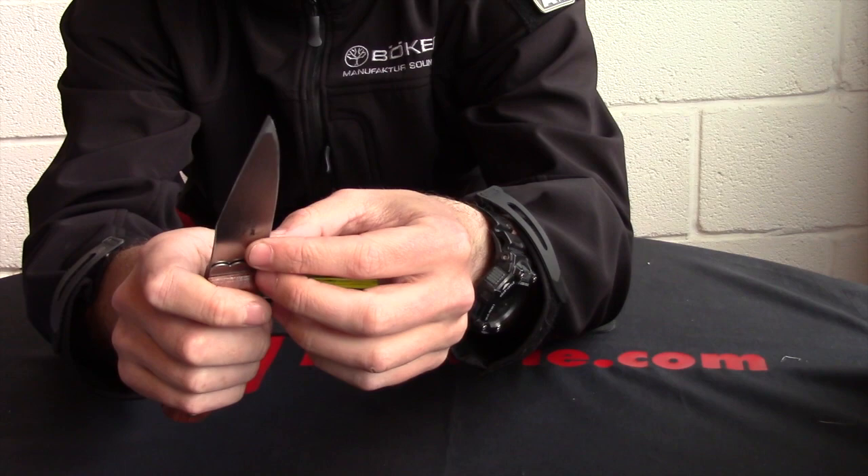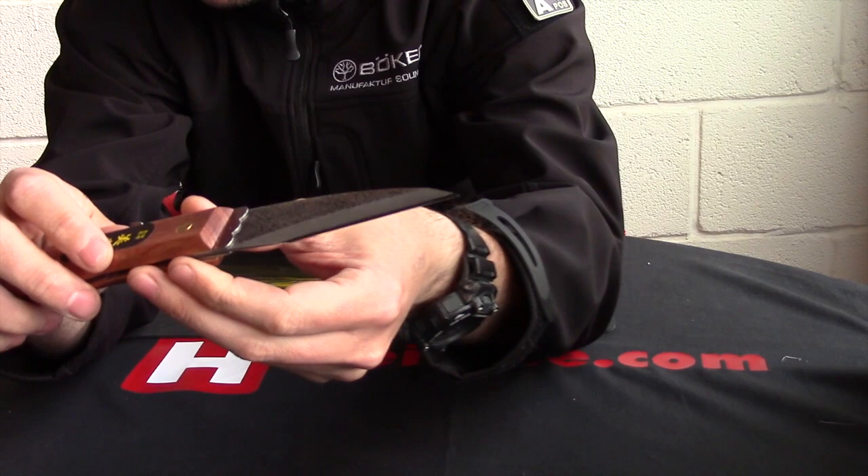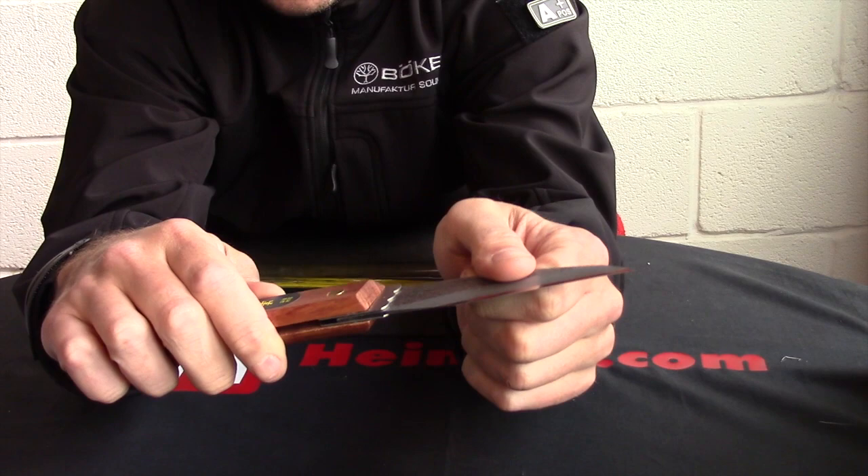Designed for right hand because you can see it's fundamentally chisel ground, completely flat on the back, and you can see it's got a right-handed bevel on there. Nine and a quarter inches overall, with a four inch blue paper steel blade. Back lock on there.